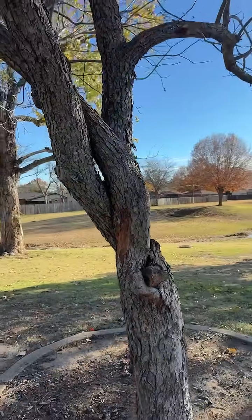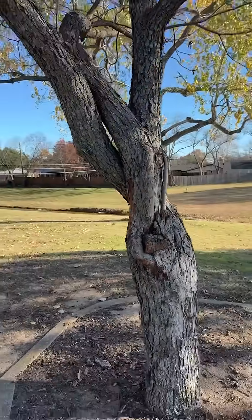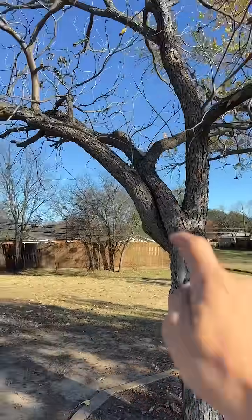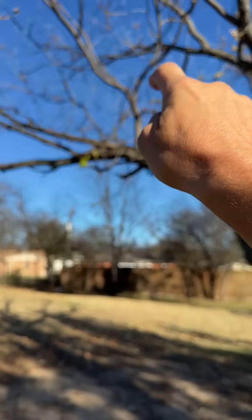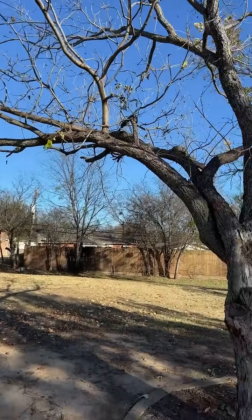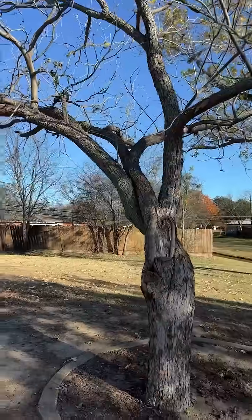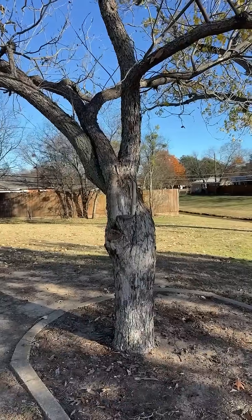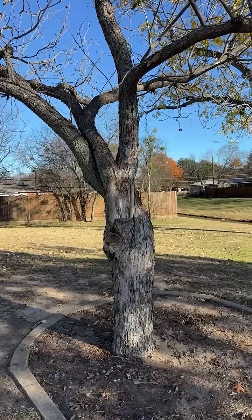The correct approach is structural phase pruning, where we reduce the rotating limb 20 to 30 percent, once every two years, to allow the tree to acclimate to its new weight distribution. The callous slows down the decay, but it cannot fix bad architecture.